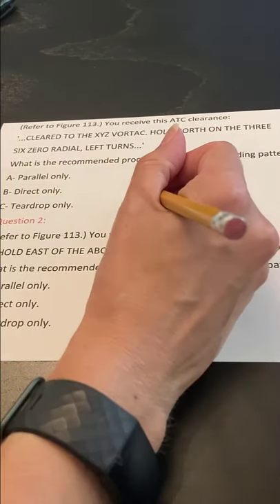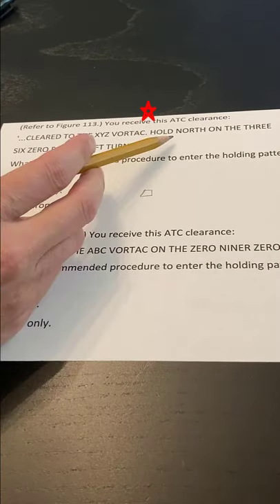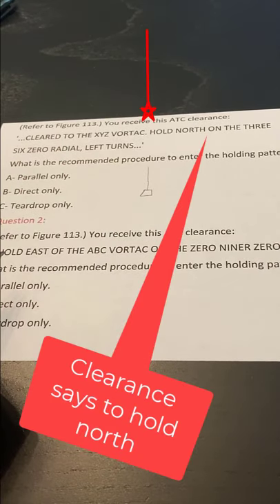How I'm going to draw that is I always begin by drawing a fix, and then it says hold north. So I just take my fix and I draw a line straight out to the north.